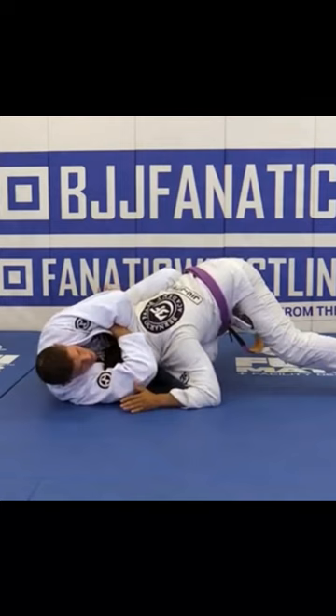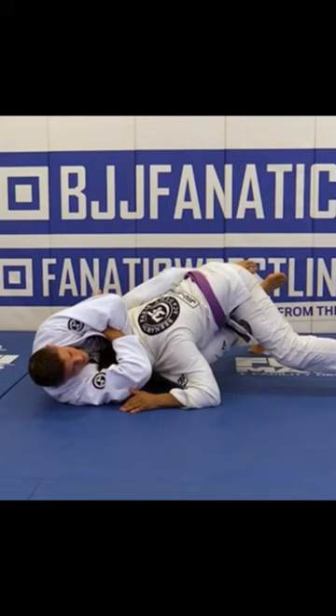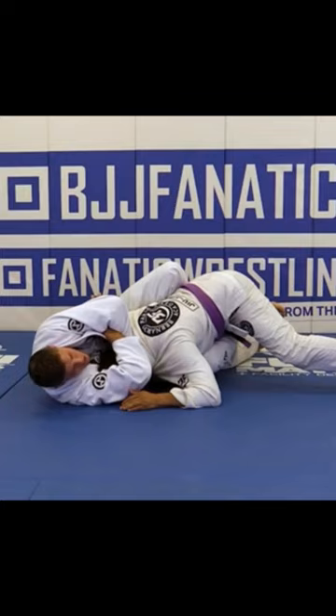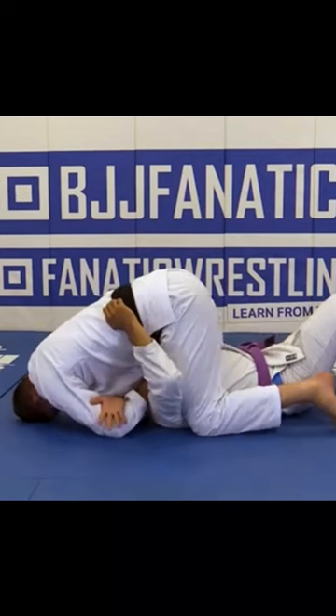But what can happen — I can try wrapping his leg. If I wrap, I can make him tap as well. But the third option: if I try to do both things and my opponent, even with the right mechanic, starts to spin out, I should follow him, get on top, and then use the same details we learned about bringing the elbow up.